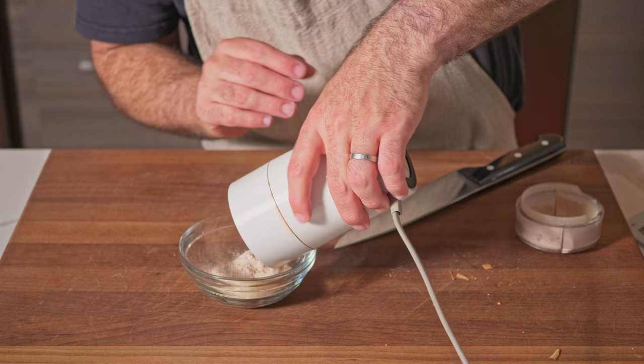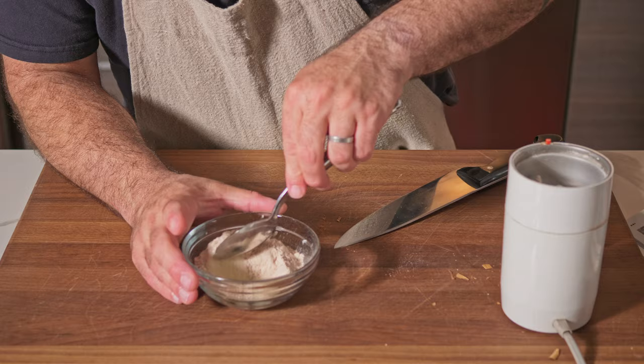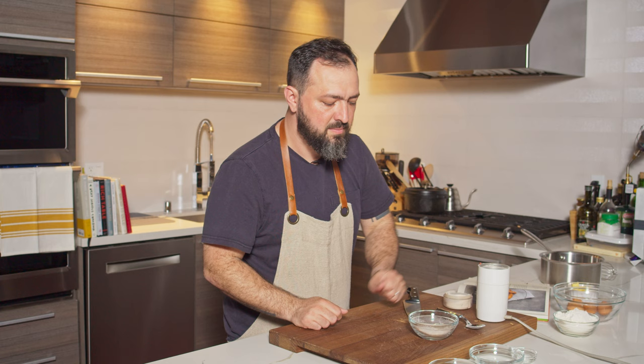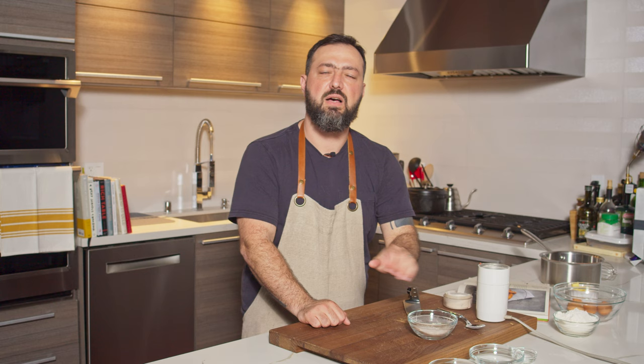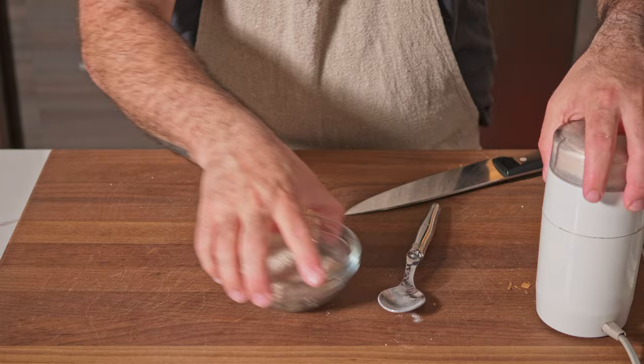Now that you have a very fine powder, mix it together with the rest of the sugar. There's our cinnamon sugar! You can keep this in an airtight container for up to a week, so you can make it in advance. Overall, the whole churros recipe allows you to prep up to three days before you fry — great if you're hosting a dinner. Just make the batter ahead and leave it in the fridge.